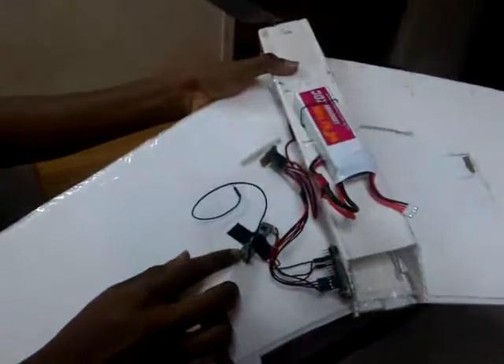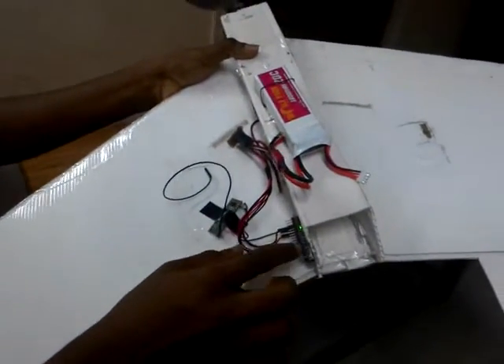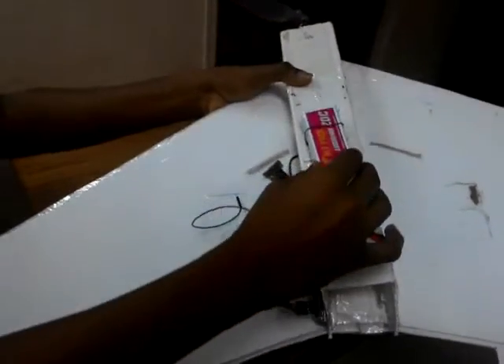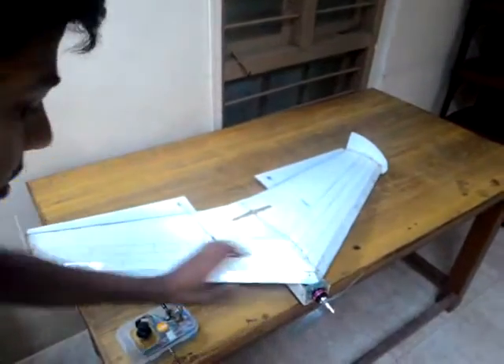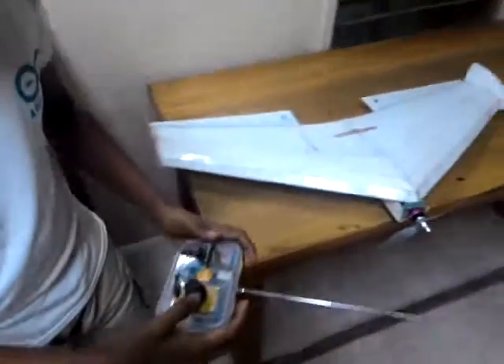And here I have the receiver. This is a 433 MHz RF module receiver, and Arduino Nano, and LiPo battery, and Prestos motor. So I have built it using this book called Model Aircraft Aerodynamics by Martin Simmons.